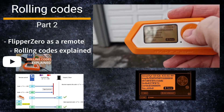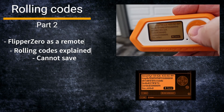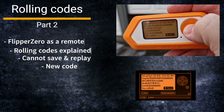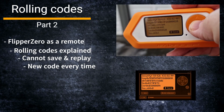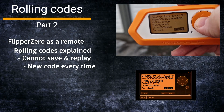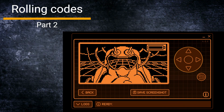Here I learned that you cannot do a basic replay attack on systems using rolling codes, because the code that you have recorded is only valid once. So how was I able to hack my own garage port using my Flipper and use it as a key? I will try to explain.